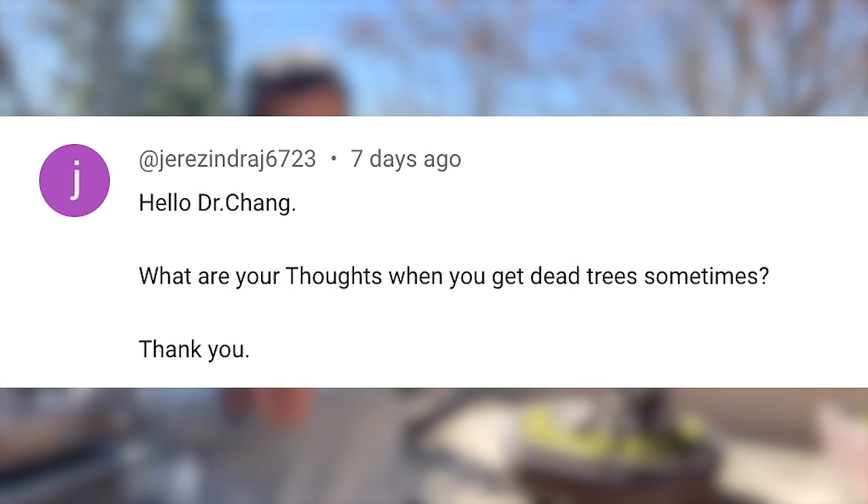What are your thoughts when you get dead trees? Sometimes I don't know what to think about it. I throw them away for one — I don't lament it because there's no point in crying over spilled milk. I try to think about what I did wrong to learn something from it. What I'm sharing is actually real experience. I killed a lot of trees in my younger days following traditional advice, and that's actually one of the two main reasons why I developed shortcut methods. One practical reason: I ain't got time.